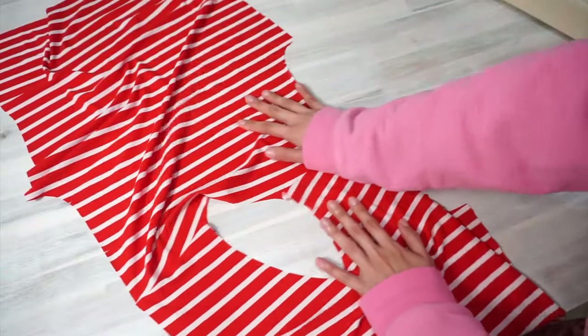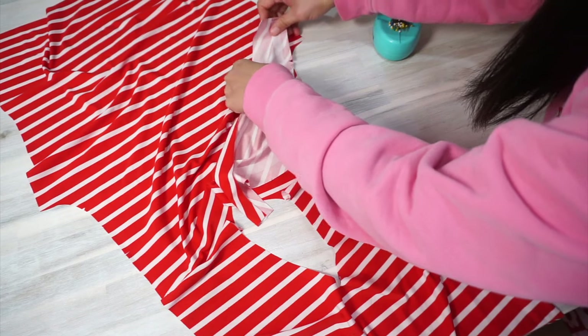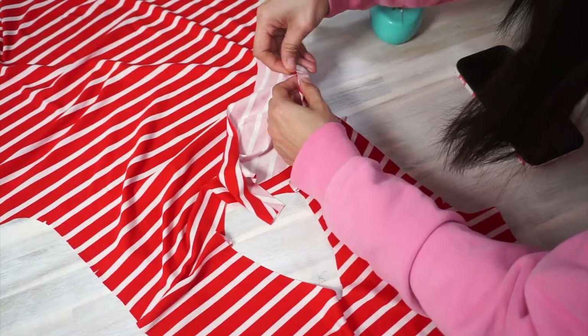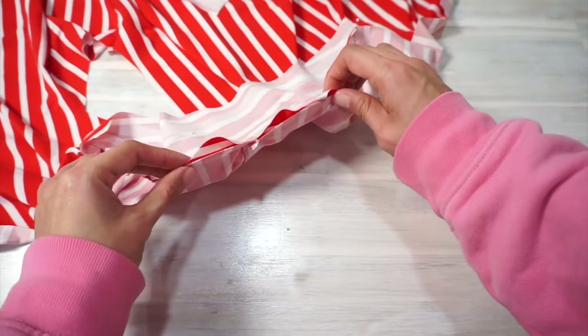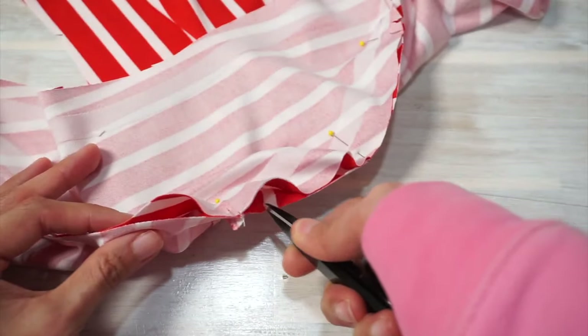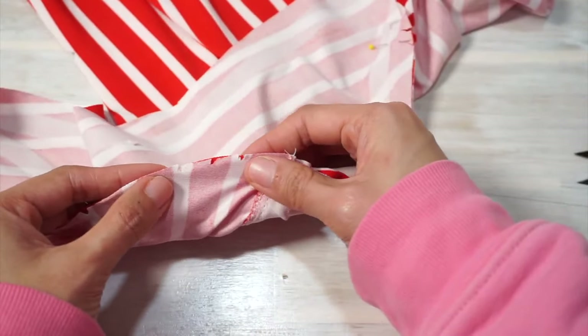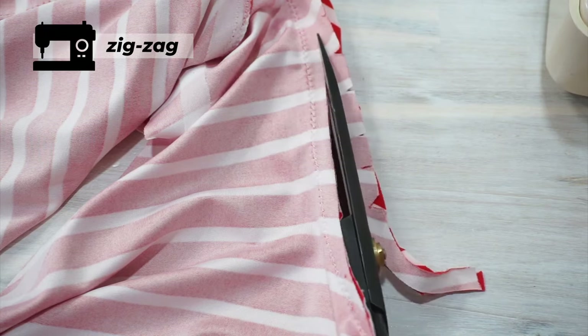Next, we're going to attach the sleeves to the bodice. Place your bodice front and back flat on your table, then pin the sleeves along the armhole, matching the seams together at the notches and the small circles. You're going to have to clip the seam allowance along the armhole of the bodice so the sleeve cap will fit nicely with the armhole. When you're ready, sew the sleeves in place, then trim and finish the seam allowance again just like before.